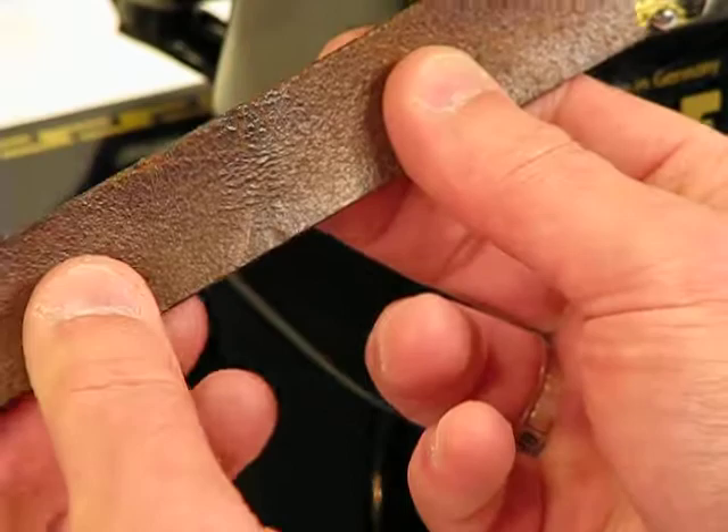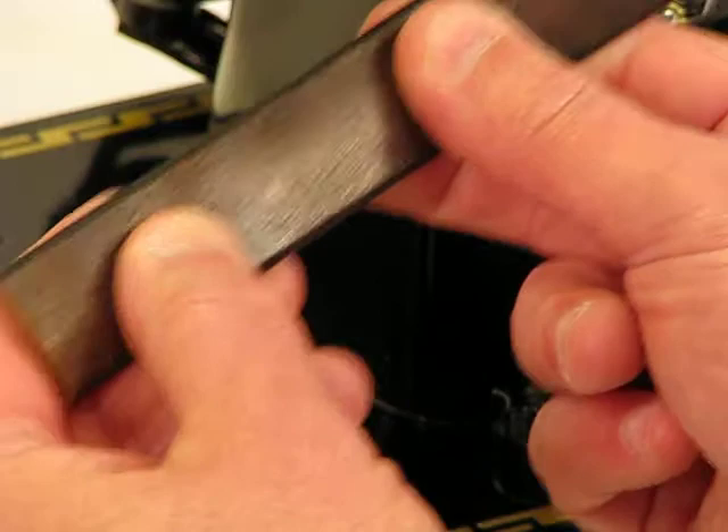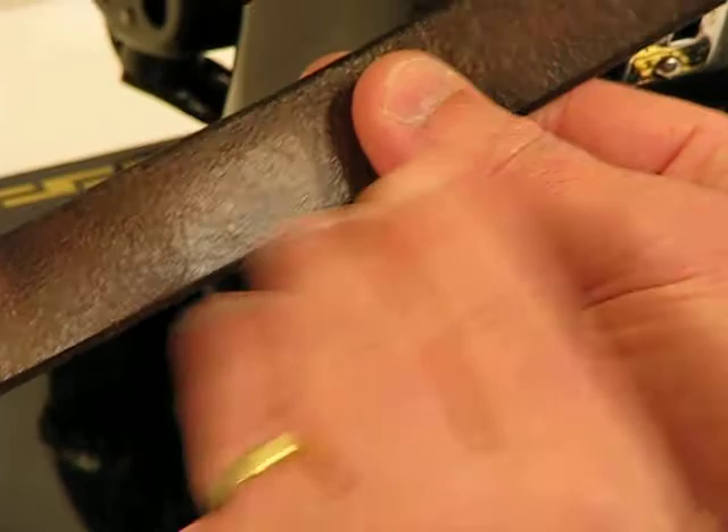This is the type of heavy duty cowhide that you would generally see used in reins for horses and maybe even on some of the accent pieces in saddle making. It's the thick of thicks when it comes to genuine cowhide, and yet this 130-6 is going to get the job done and get it done so easily — I think you're going to be amazed.